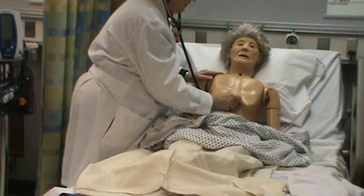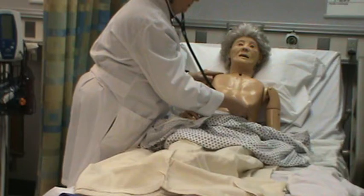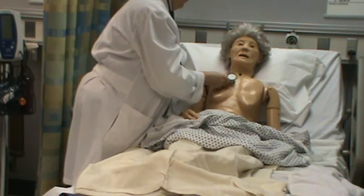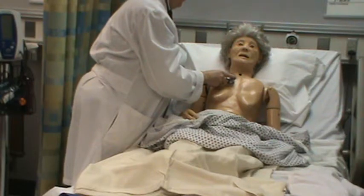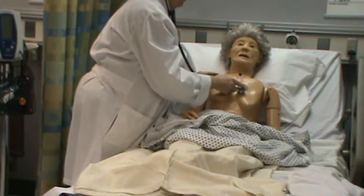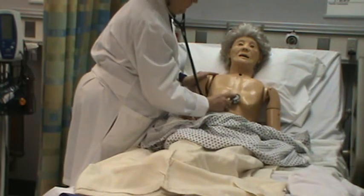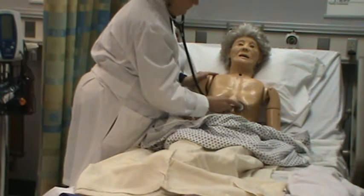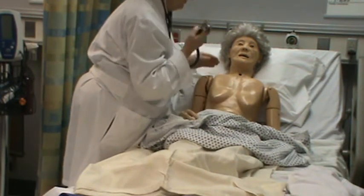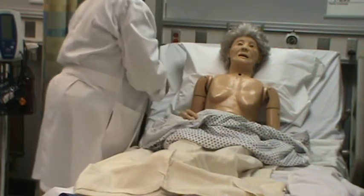In the tricuspid area, the S1 is louder here, and at the mitral area, the S1 is louder. I'm listening with the diaphragm of my stethoscope and I'll turn to use the bell. I do not hear an S3 or S4, and I don't hear any murmurs. The heart sounds are regular rhythm.